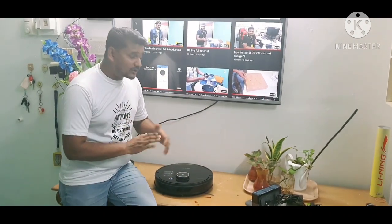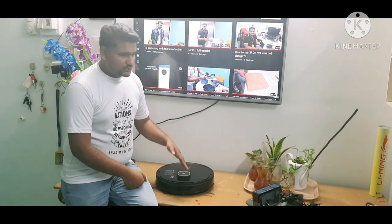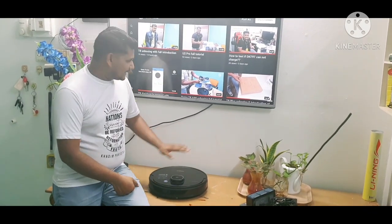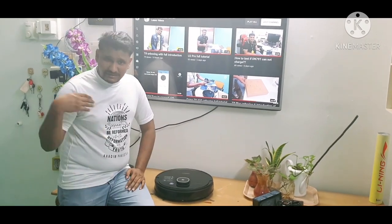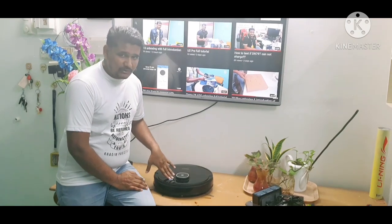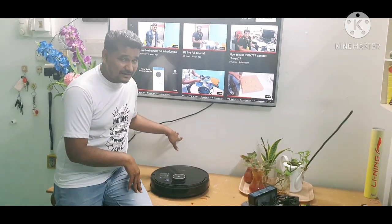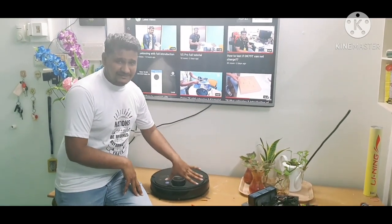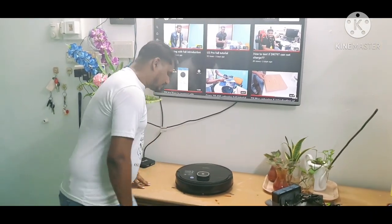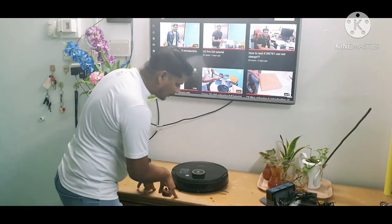If you want to test whether the D-bot and its bumper are okay, face it toward a light-colored wall or a light-colored door and run it. If it hits directly even against the light color, then there is something wrong with the sensor and you can contact the service center.